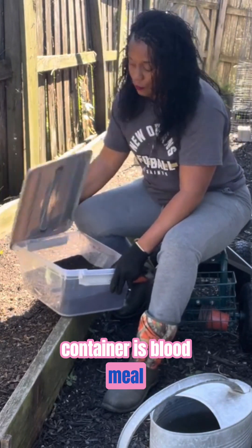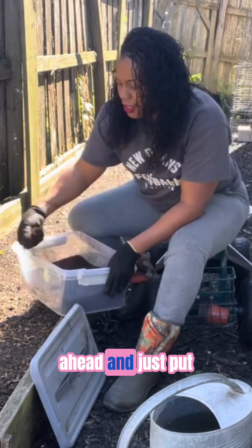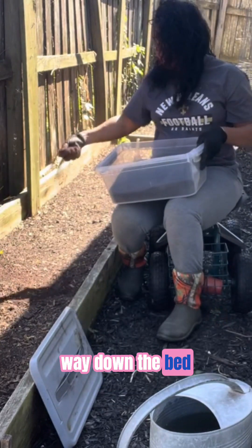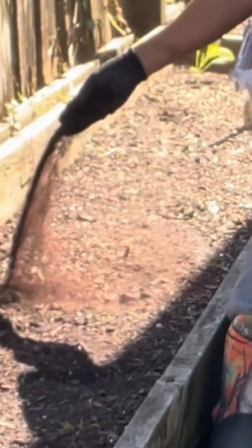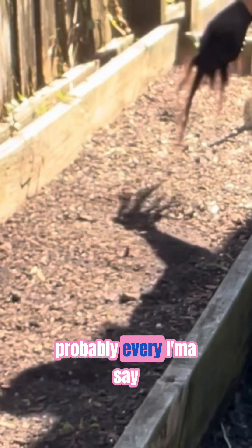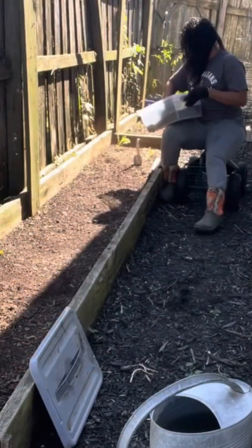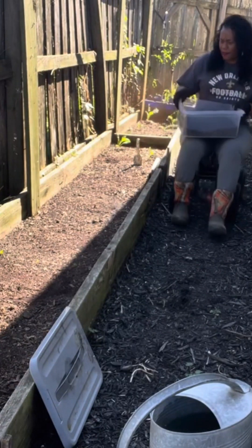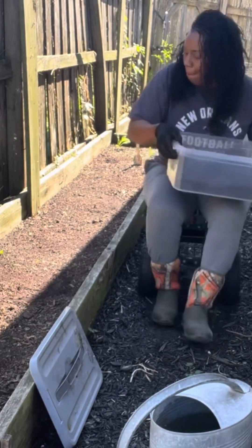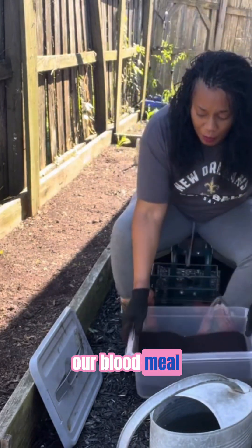Right here in this container is blood meal. Blood meal is only nitrogen. I'm going to go ahead and put in a handful throughout this whole entire bed, working my way down, adding a handful probably every 12 inches or so. So we have our blood meal in here, a little bit more right here.